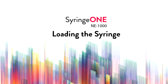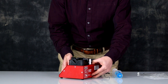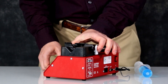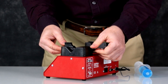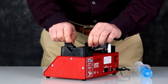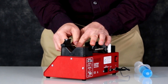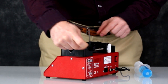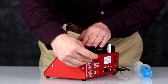NE1000 loading the syringe. Begin by pushing the pusher block back by pushing in the white nut block to release the pusher block. Loosen the flange by turning the two thumb screws. Lift the syringe clamp and turn it out of the way. If the collar clamp is tight, you can loosen it by taking the Allen wrench out of the tool holder. Loosen the screw and then return the Allen wrench to the tool holder.